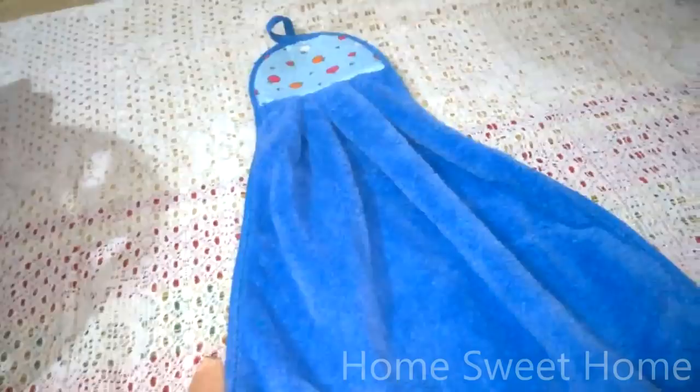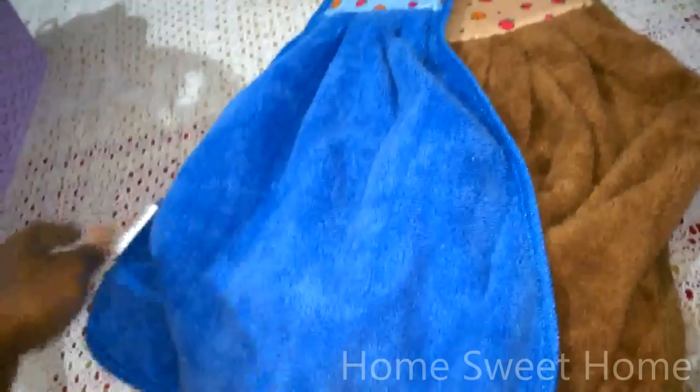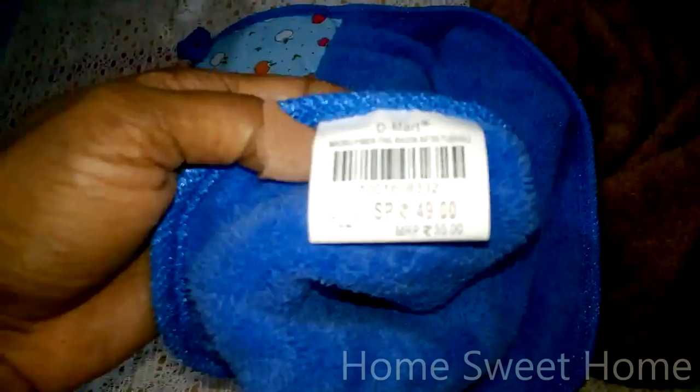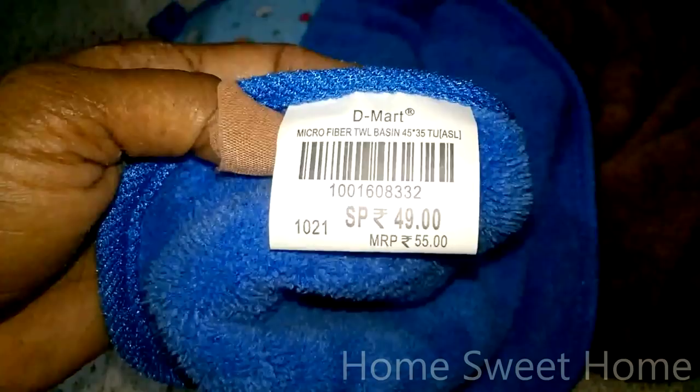I got this microfiber hand towel — it's pretty and good looking. I got two different colors: brown and blue. One piece is for my kitchen and the other for my toiletry area. The cost is very cheap — just 49, with an MRP of 55. This is a microfiber basin towel.